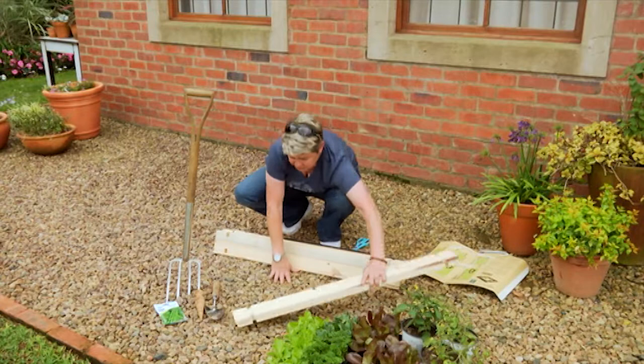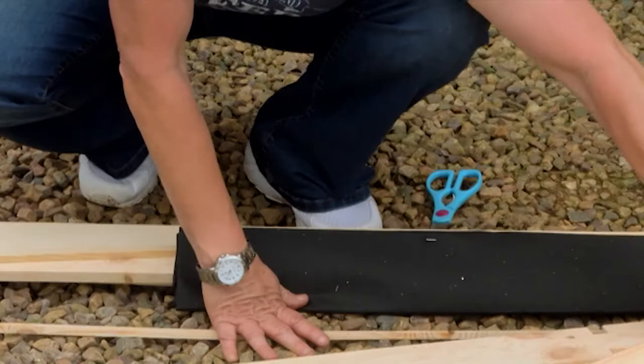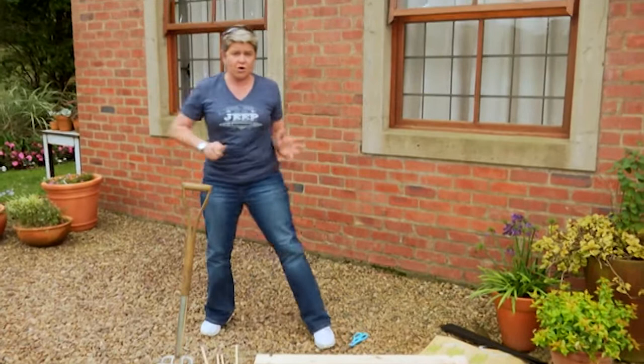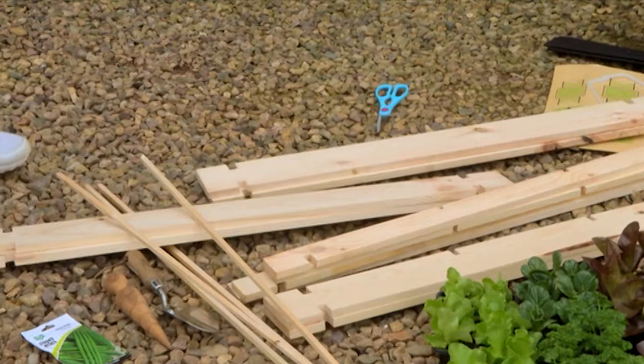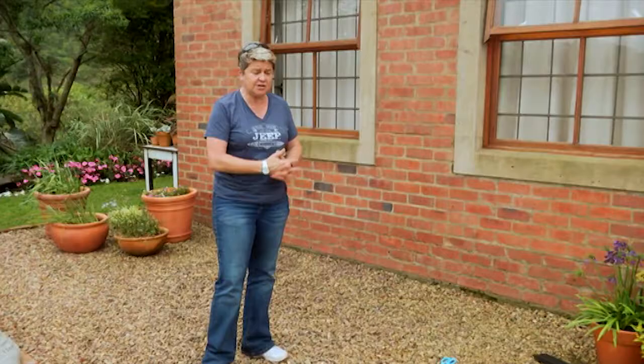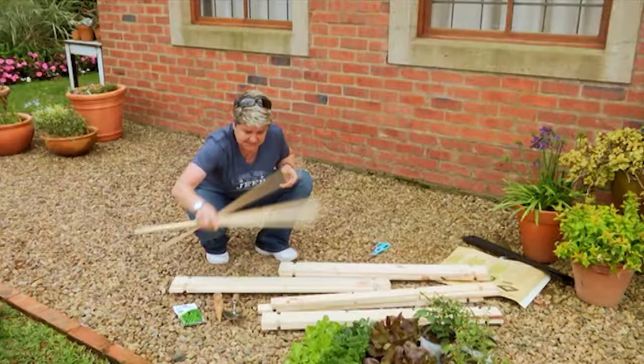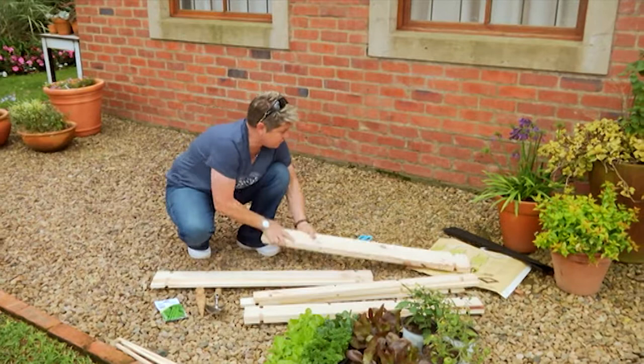Let's put the pieces together so that we know what we're working with. First of all, what you need is an area that gets a minimum of five hours sunlight a day. I've got a little gravel area here, but this could even be a courtyard — you could put this straight onto cement, anywhere.